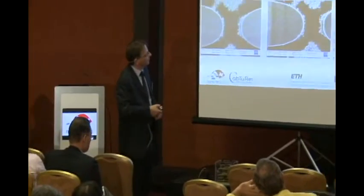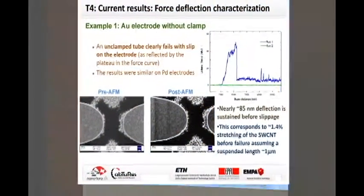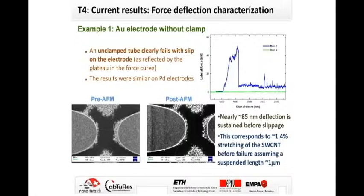The deflection was around 85 nanometers and the respective strain in the tube was 1.4%. In a clamped arrangement, with metal deposited on top of the carbon nanotubes, we performed the same experiment and observed higher clamping forces — up to 140 nanonewtons before the carbon nanotube starts to slip or detach. The strain is 4.4% before the clamp starts to fail.